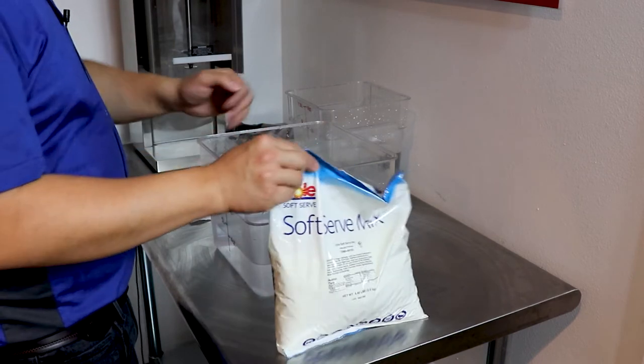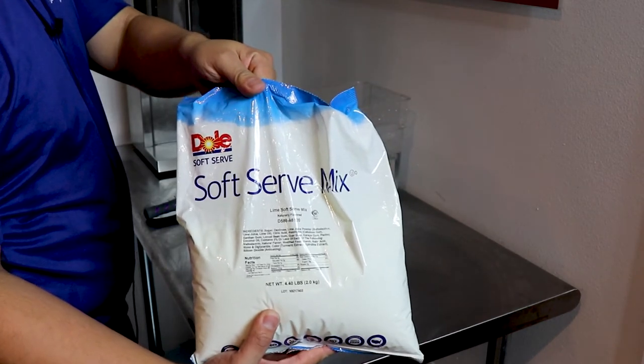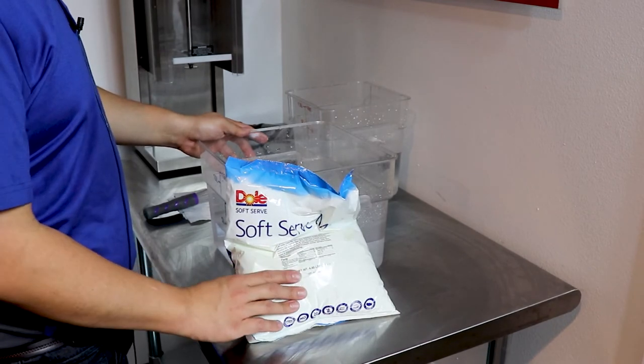Dole Soft Serve makes a great line of soft serve powder bases other than their iconic pineapple whip. The soft serve base is dairy free, lactose free, gluten free, cholesterol free and vegan.